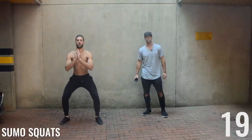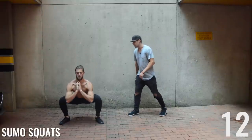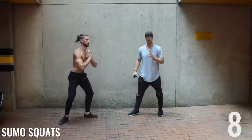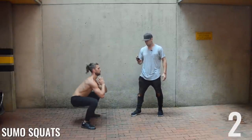All right — sumo squats last! A regular squat is feet shoulder-width apart; this one's just a little bit farther. Brandon is coming down below that 90-degree angle, really activating all the leg muscles. Four, three, two, one.